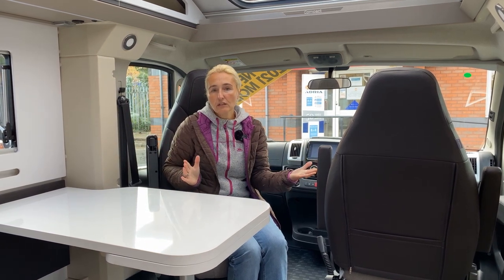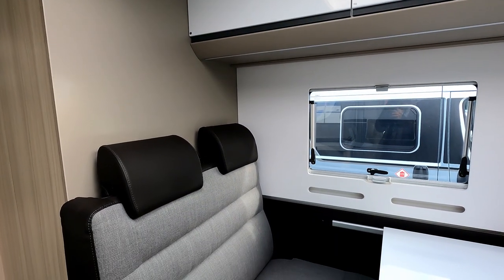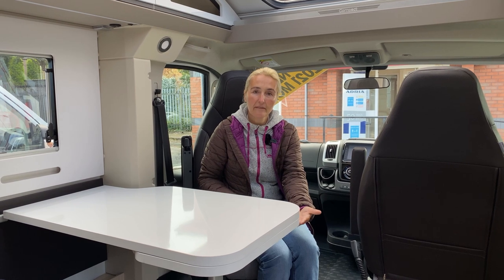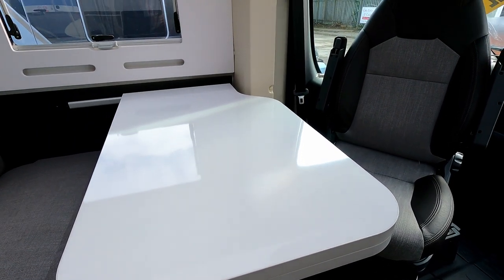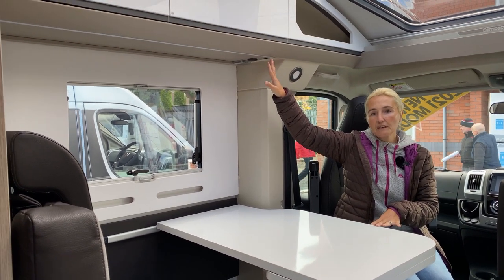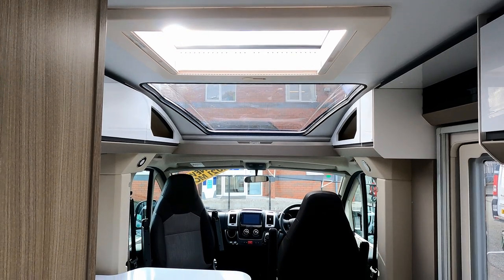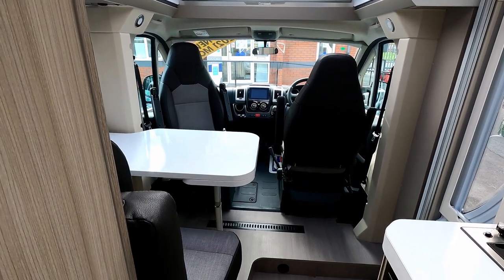The lounge area has the two captain's chairs and a sofa — it's a short one, not in an L-shape, but it's absolutely fine for the two people this motorhome sleeps. We also find a white table with a slide-out section, so you can move the table backwards and forwards to give more room. Above are white storage lockers. I do like this gloss white finish — it works well with the cappuccino walls, keeping it light and bright so it doesn't feel small despite being compact.